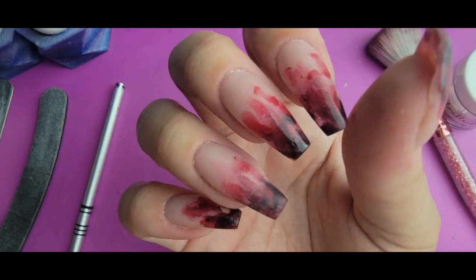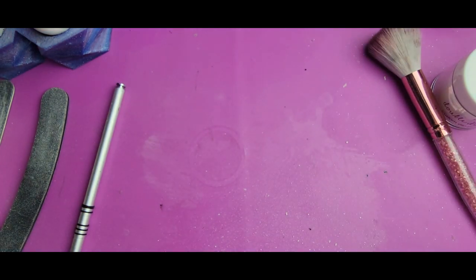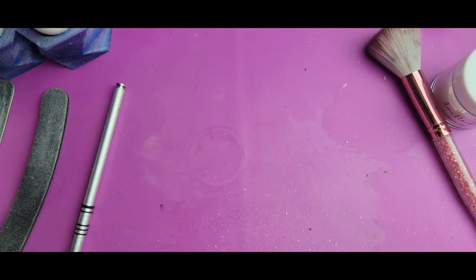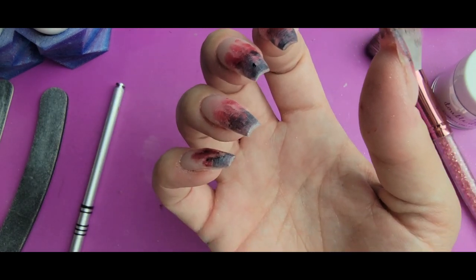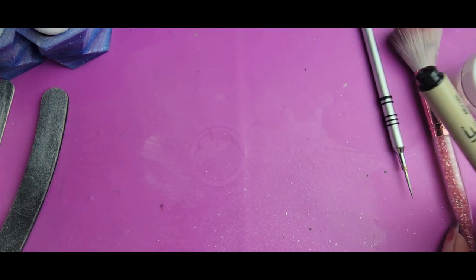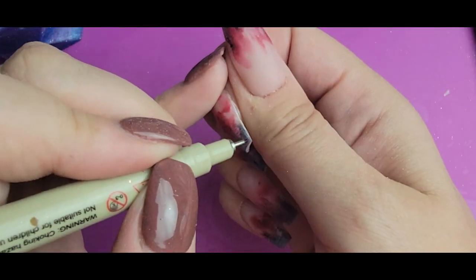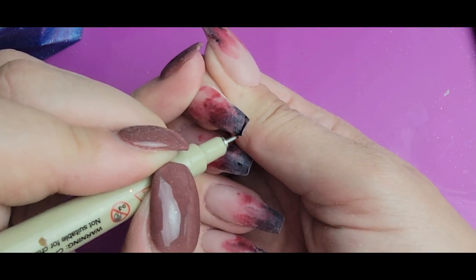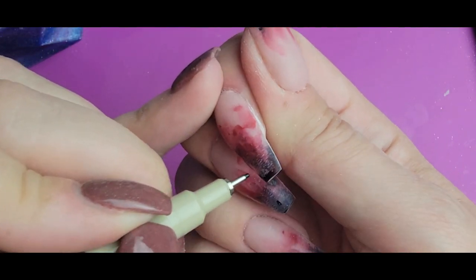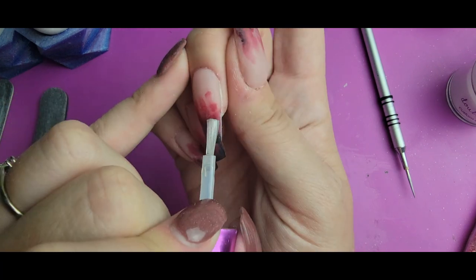I've got them all filed and wiped down with alcohol so I can take a look at how it looks. I want to add just a little bit more dimension to the tip — give it a little bit more darkness right at the tip of the nail. So I'm going to be using my micron pen, my 0.45 millimeter. I don't need tiny detail for this because I'm just going to be going around at the tip adding a little bit more darkness, and I'll use my finger to smudge it out a bit.